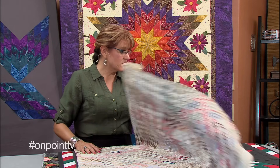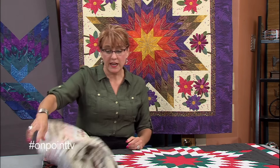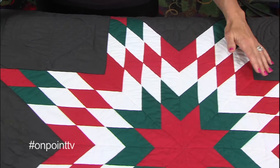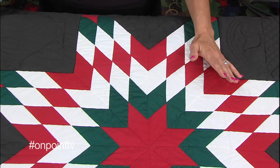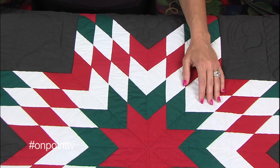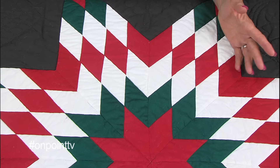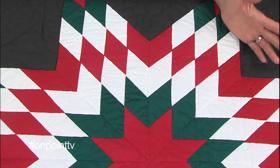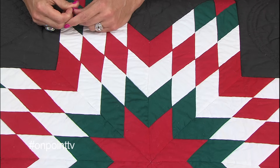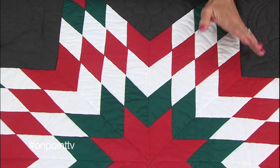My next one is one of the first quilts I ever made, and I decided I wanted to make a Lone Star. My mom wanted a quilt to hang in a particular place in her house and she said, could you make me one of those Lone Stars? And I was like, sure I can. So I pulled out some magazine and found a pattern, and I used solid fabrics, which is something I rarely ever do anymore. And I made this quilt.